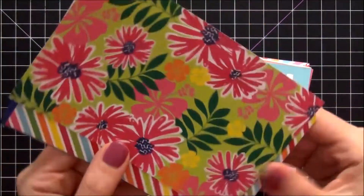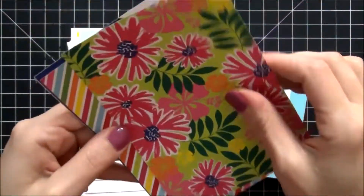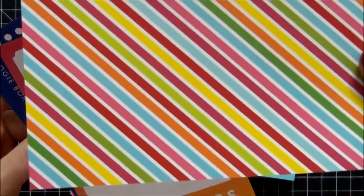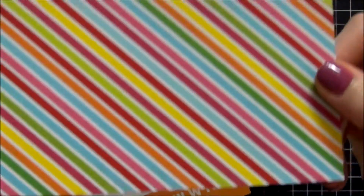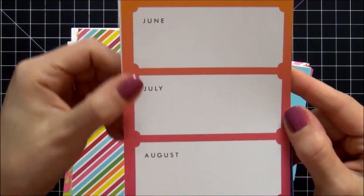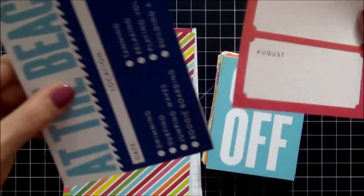This next one is a beautiful flower pattern — I love that. There are just gorgeous colors in here. We have the diagonal stripes — really pretty. This one says 'Summertime,' June, July, and August, which is really fun. You can put different things in there.